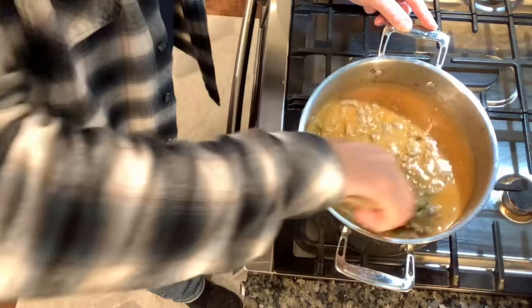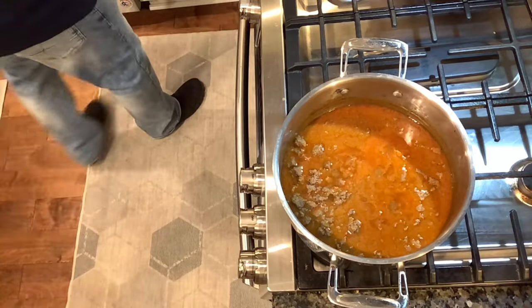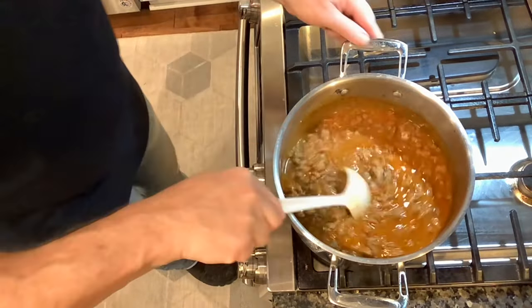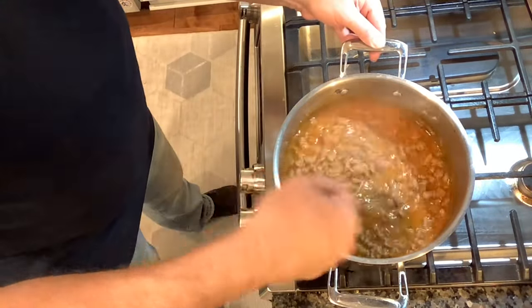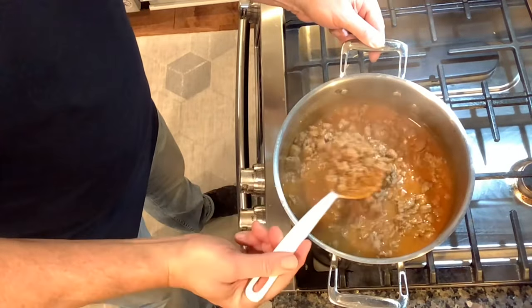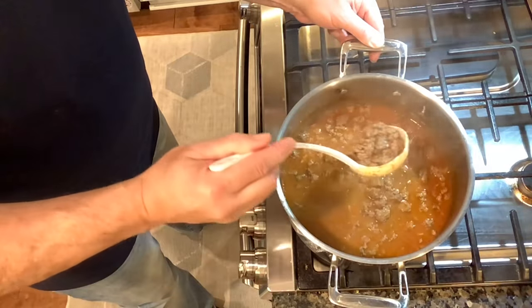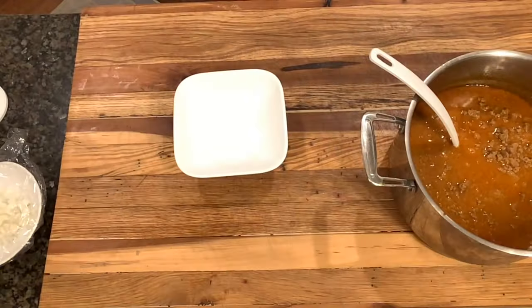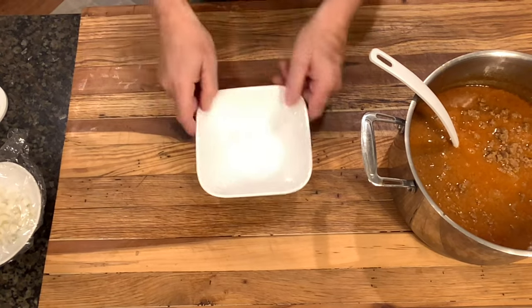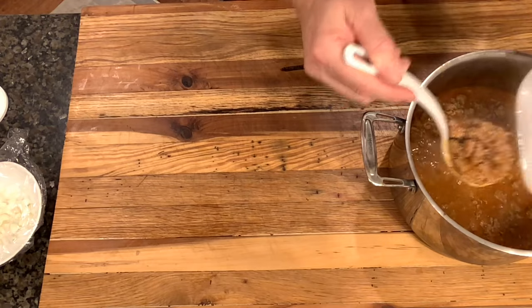This chili just takes a lot of stirring — you've got to keep after it. Amidst all that frequent stirring, let it cook until it's at your desired consistency. Some of that liquid will continue to evaporate. When it's at the liquidy but chunky consistency you like, it's time to serve it up.